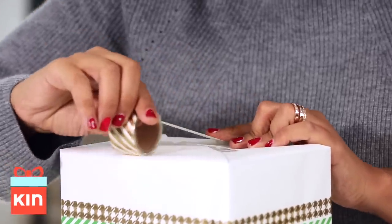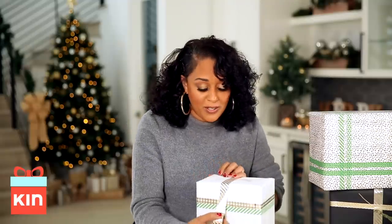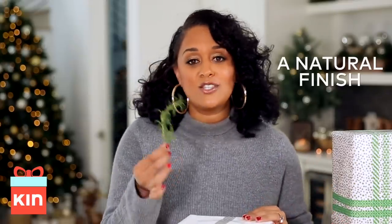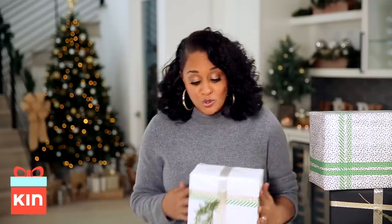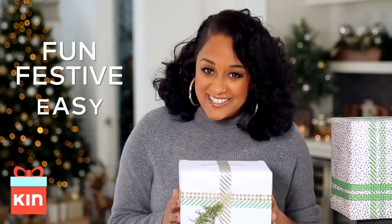You can get washi tape at any craft store. See, it's not centered — oops, but guess what? I can start over! And to add that extra personal touch, I like to add some fresh herbs. This is rosemary — it smells so good. Just place the rosemary right there. So this is a great alternative to using regular ribbon. It's fun, it's festive, and it's easy.